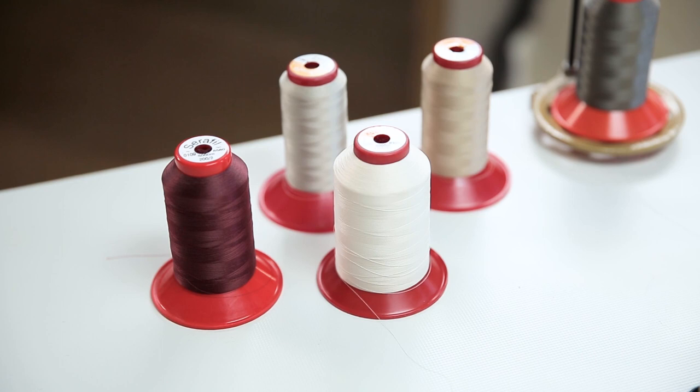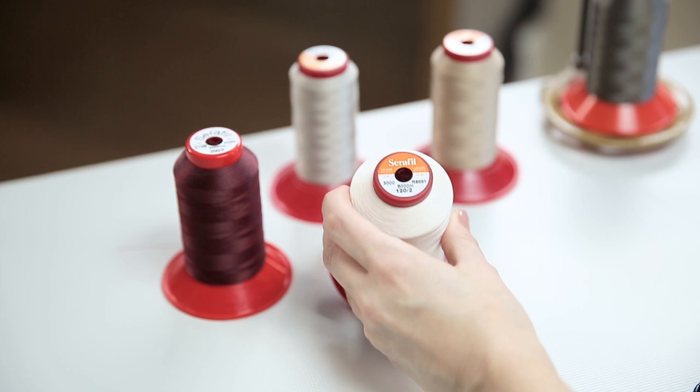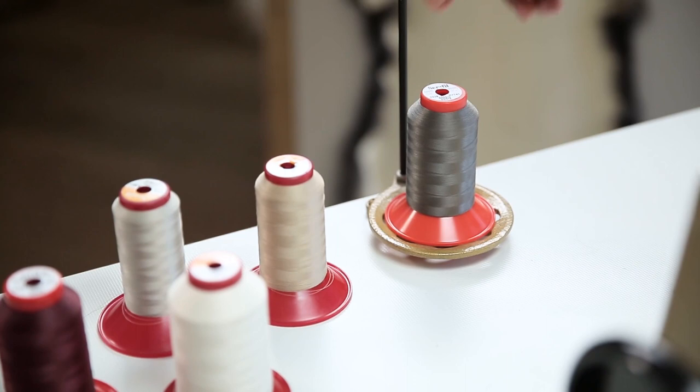You can start with plain leather and move on to fur when you're feeling more confident. Threading the machine right is important. We use Seraphil thread, which is a strong, lightweight thread.